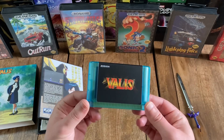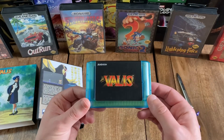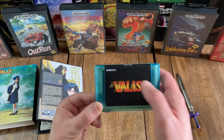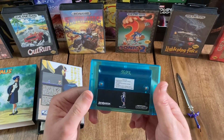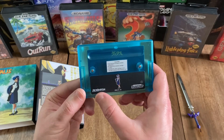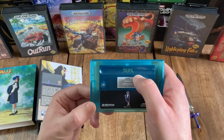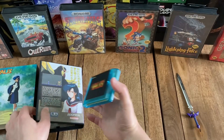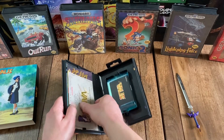Here is the Valna Sapphire Transparent Cartridge — that looks pretty awesome. You've got a black sticker label on the front with the title outlined in gold, then you've got the Renovation Products logo again. On the top it just says Valis, and then on the back you've got the typical cautions on a white sticker. Below that you've got another black sticker with Yuko and the two publisher logos, and you can just make out on the chip inside that it says Valis in Japanese again. So that's really awesome looking.